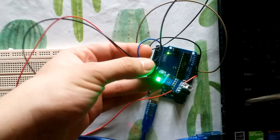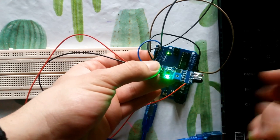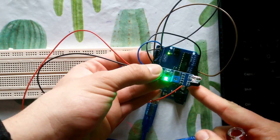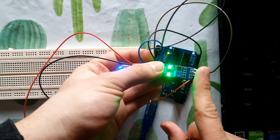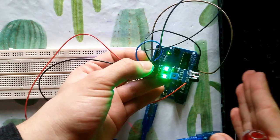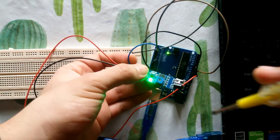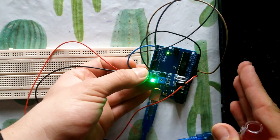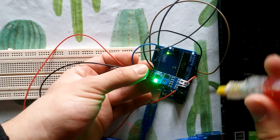Now here are the final results. By turning the potentiometer to the right or to the left, you can control the distance detection of your sensor. For example, here the detection distance is short. Turning it the other direction increases the range. This potentiometer lets you fully control the distance detection of your sensor.